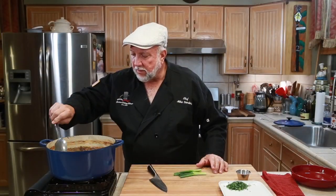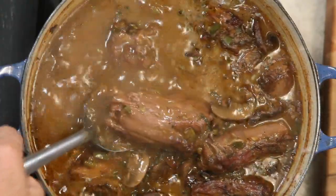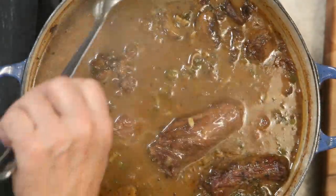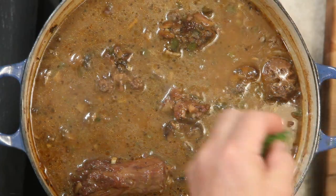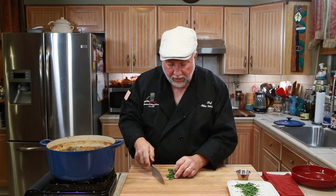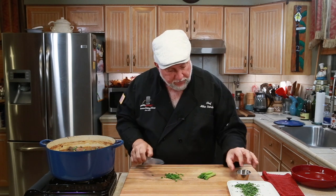This just came out of the oven — the turkey necks are smoking hot and falling off the bone tender. That gravy looks perfect, and it would go good over some wild rice or some good old long grain rice. I'm going to mix in a little parsley and also take some of these green onion tops, cut those up, and put them all together.